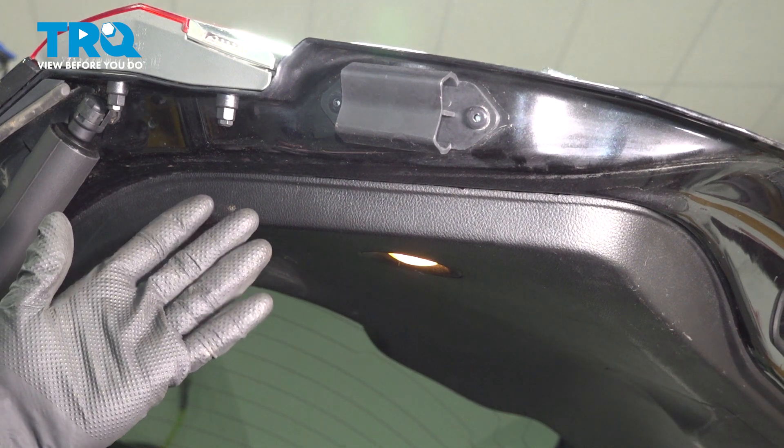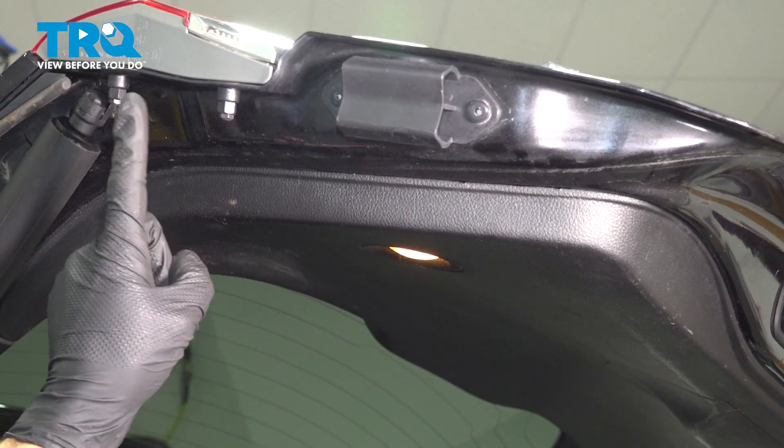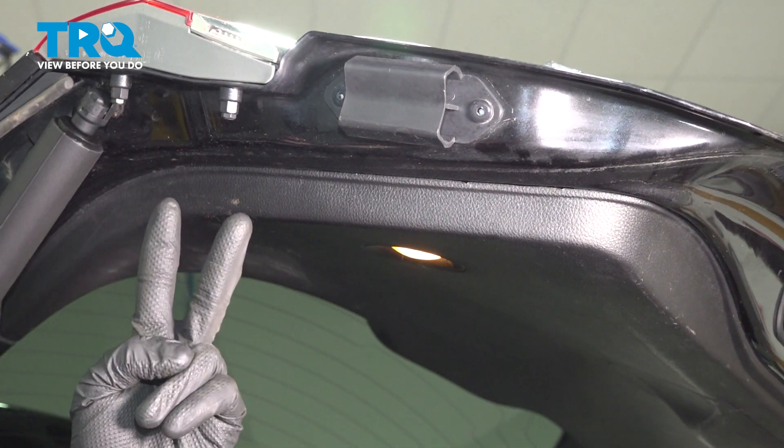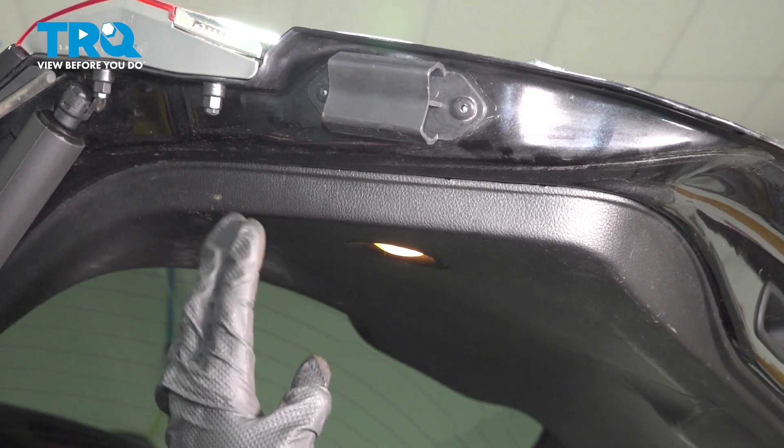Let's get started on our job. Open your lift gate. Once it's open, you can see two pieces of mounting hardware for the tail lamp assembly, but there's two more pieces that are behind this trim panel. We have to remove the trim panel from the lift gate.